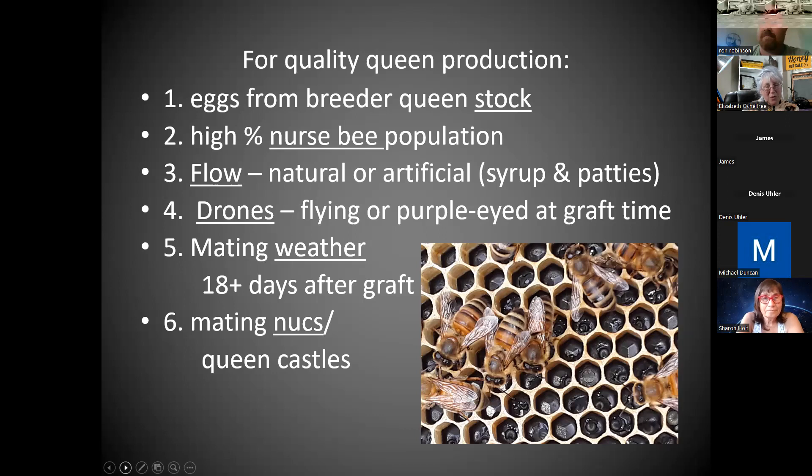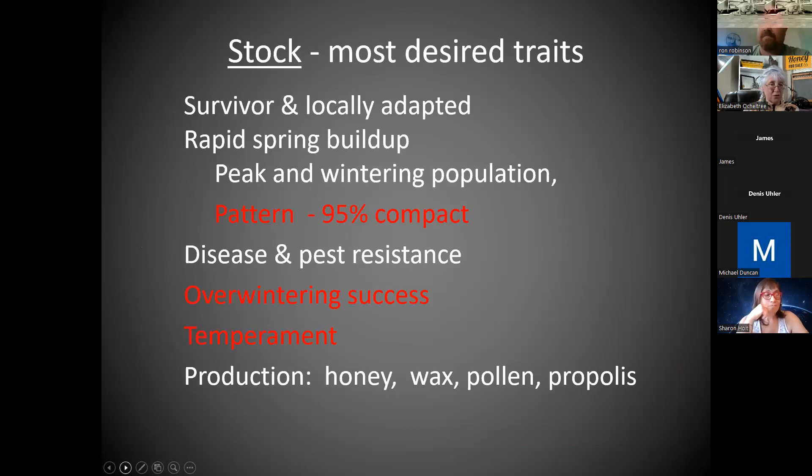After you've got all this other stuff done, you need a place to put each of these queens separately. I have some mini-nukes, but I'm not going to recommend we try them to start. If we have extra queens, maybe we'll go ahead and do some of the mini ones — just dump a cup full of bees in with the queen cell, give them syrup, and see if it works: if that queen can emerge, go out, make a mating flight, come back and lay.